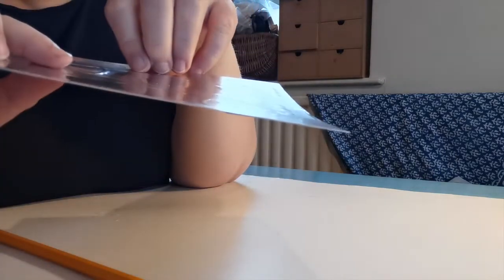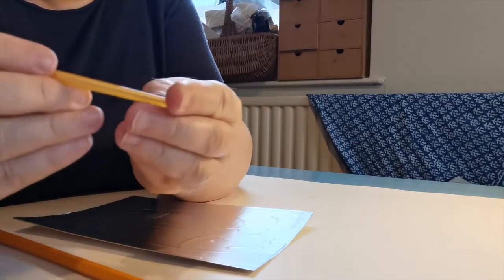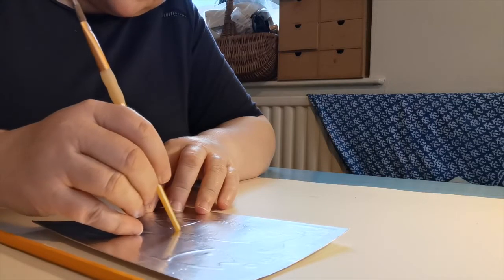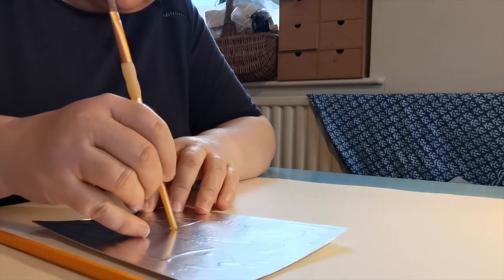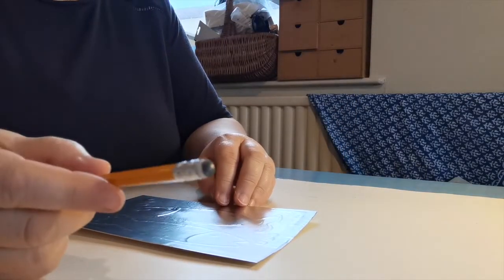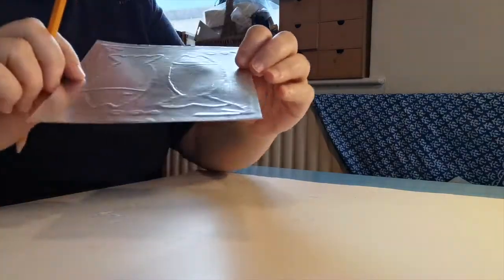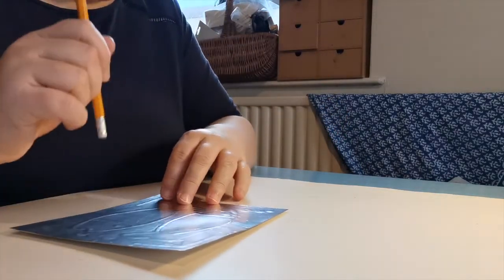This is the line done with the rubber on the pencil, and this is the line done with fingertips — you can see it doesn't work quite so well. You could possibly use the end of a brush as well, but you need to check that it hasn't got anything sharp on the end because if it has it will potentially rip your foil. So ideally, if you've got a pencil with a rubber on the end, that's perfect.